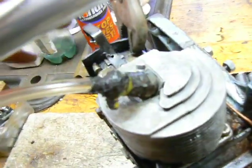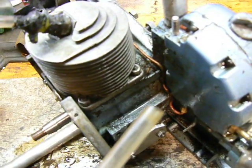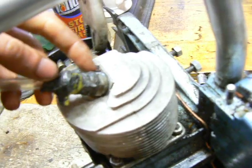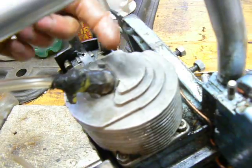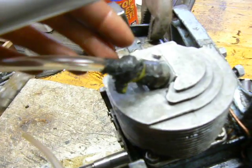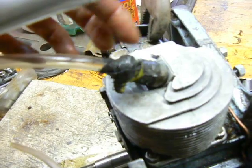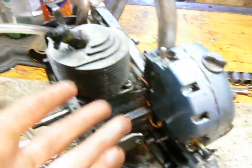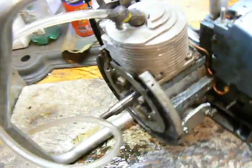You'll want to make sure to pressure and vacuum test this adapter unit itself. I put the other end on my vacuum pump and held the spark plug end with my finger to seal it up, then drew both pressure and vacuum on it, and it held fine. You'll want to make sure you don't have any leaking seals in the adapter, because that's going to throw off your engine tests and drive you crazy.